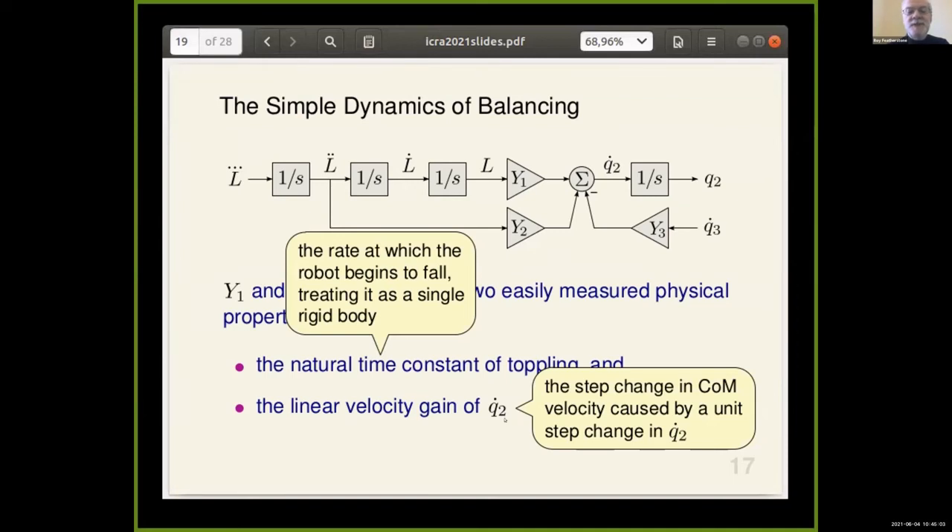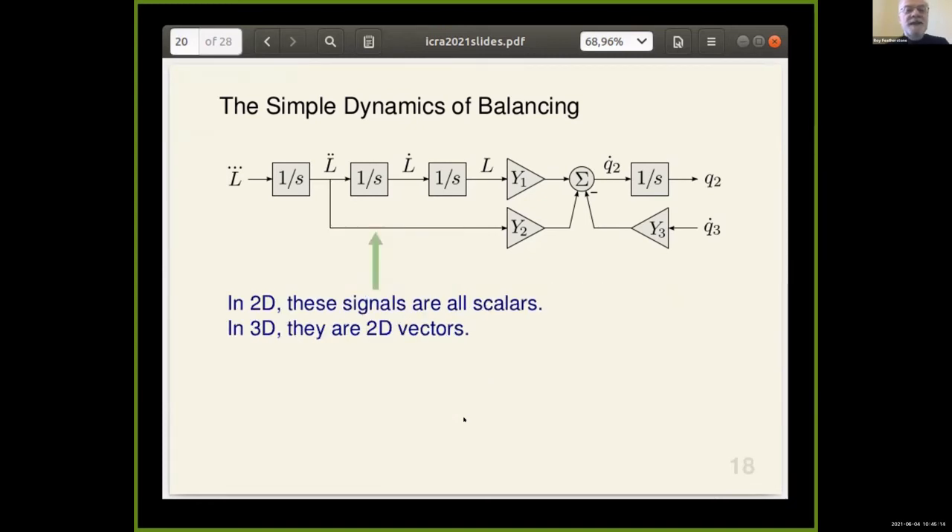If you're balancing in 2D in a vertical plane — balancing on a knife edge — then all signals in the plant are scalars. If instead you're balancing in full 3D, then these signals are all 2D vectors, and you need to balance simultaneously in two directions in order to be balanced in full 3D. That implies y1 and y2 would be 2×2 matrices. y3, on the other hand, is a rectangular matrix whose size depends on how many other degrees of freedom there are in the robot.